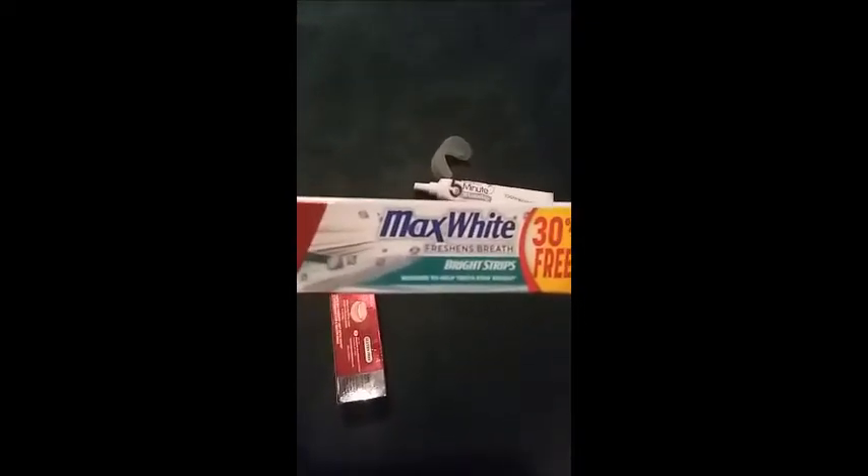I'm not only doing a review on this, but I'm showing you how I maintain white teeth. You also want to get some good toothpaste. I use Colgate Max White Freshens Breath Bright Strips — whitens to help teeth stay bright. It says 30% free, so I guess that's 30% more. That's one of my favorite toothpastes.